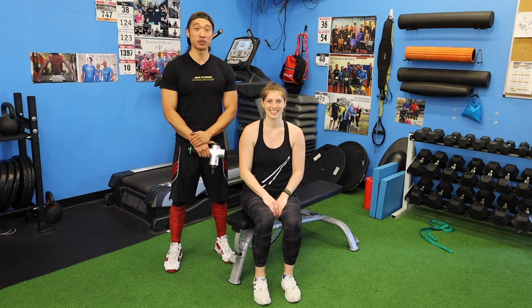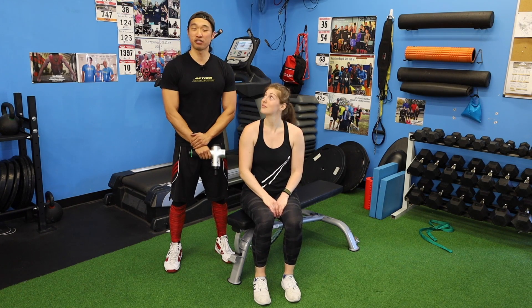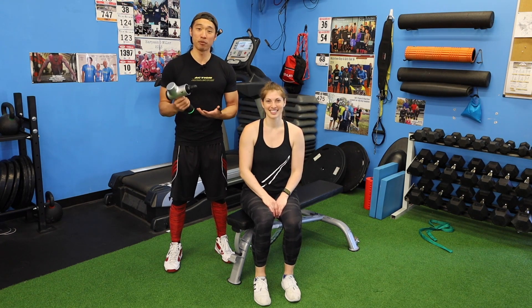What's up everybody, my name is Chris Poirier Kim, but you can call me CPK, and I'm here with Paulina Sturpe, who is a two-time American Ninja Warrior athlete. She's going to help me show you how to use this Hyperice Hypervolt to properly recover after a strength training session.